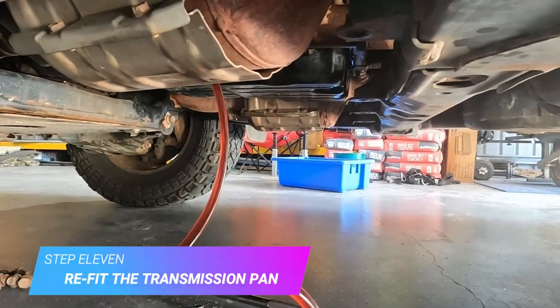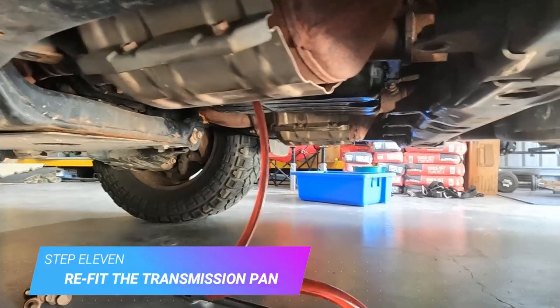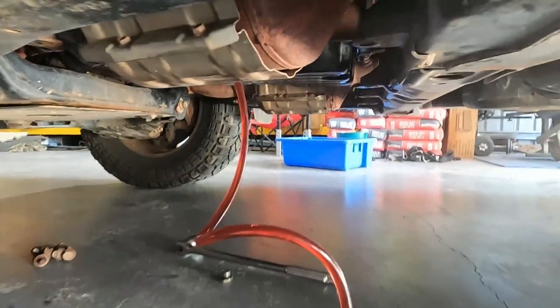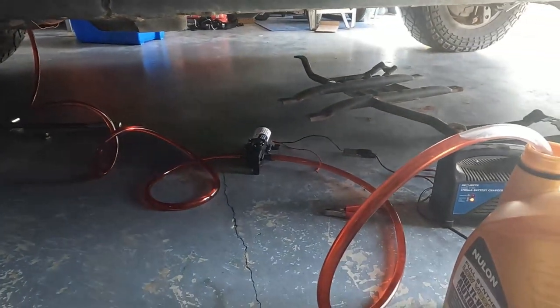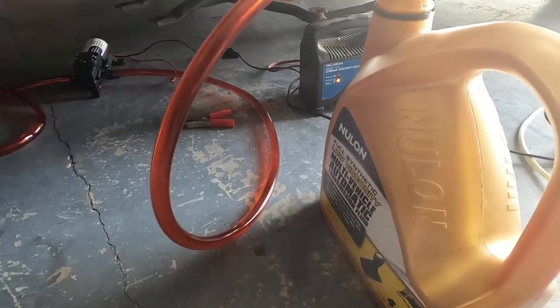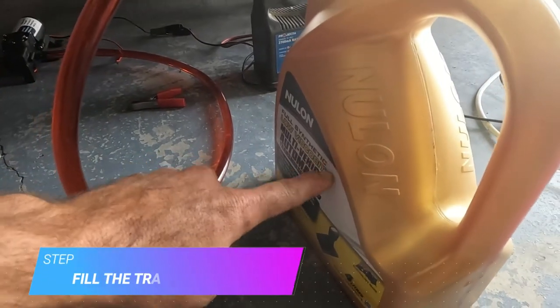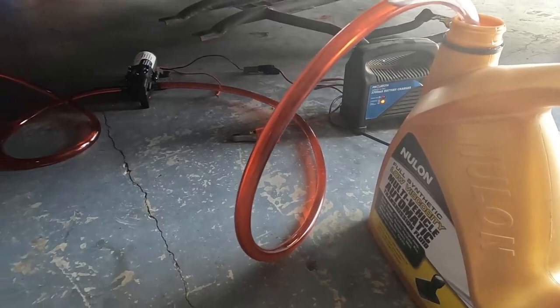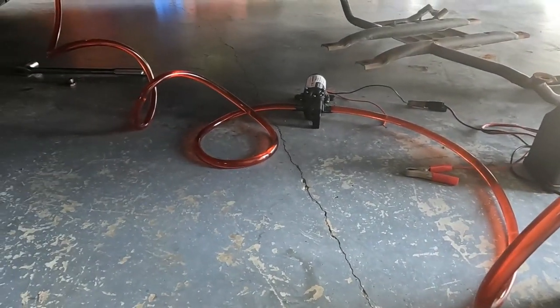The pan's back on, everything's snugged up nice and tight and clean. Now we'll fill up those four liters we need to put back in. I've still got about half a liter left of another bottle, so we'll get up to temp, check the level, and add more if needed.